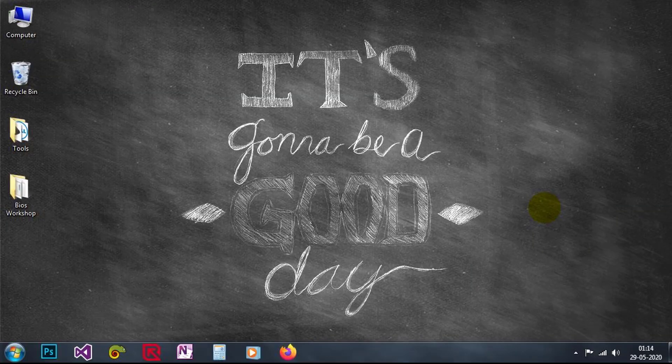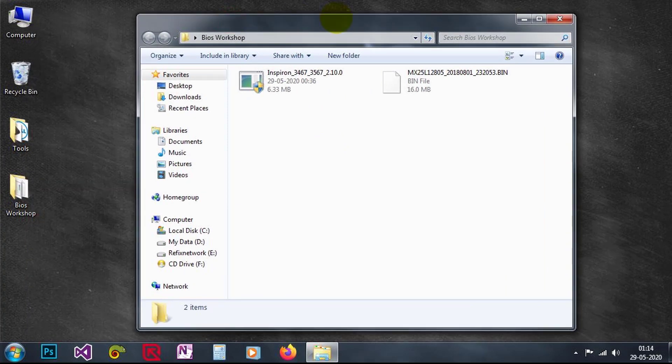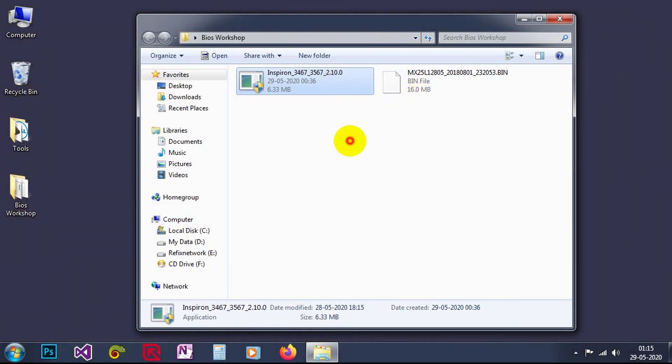Hello everyone, this is Kevin and today we are going to edit a Dell BIOS. It is a Dell Inspiron 3467 and 3567. I have the old backup dump here and I downloaded the EXE file from the Dell website. Now I am going to make a new BIN file for flashing the chip.